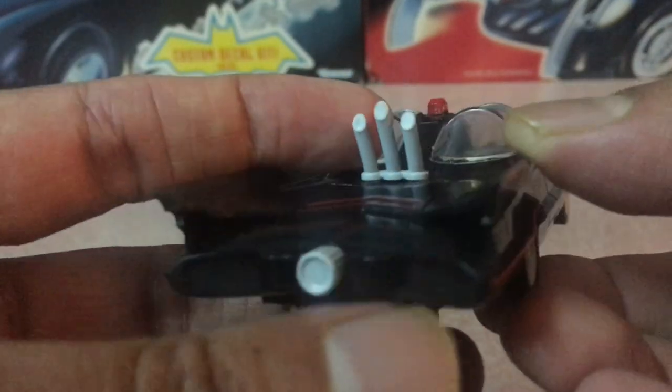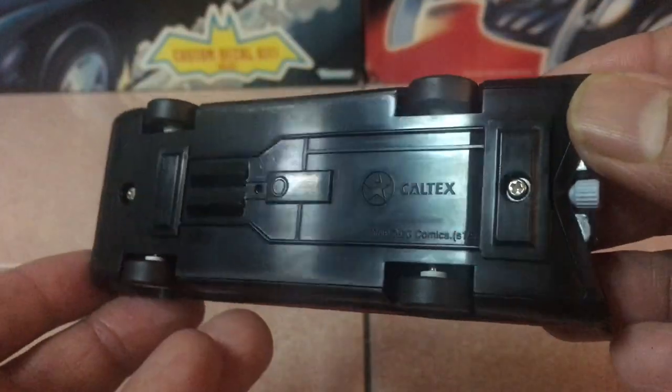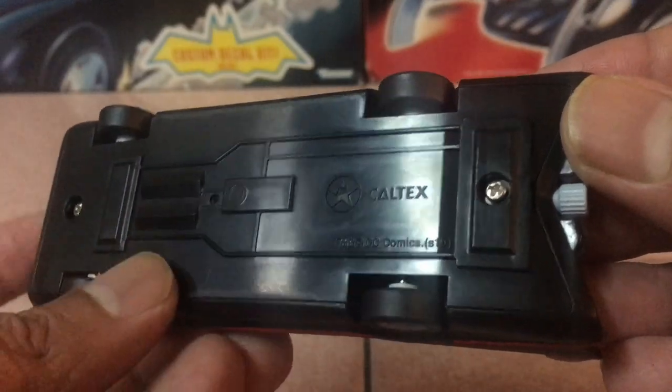Looking at this thing, where it really falls flat is the undercarriage, which has the least detail among all the vehicles so far. But you do get the Caltex logo that tells you that this is an exclusive.